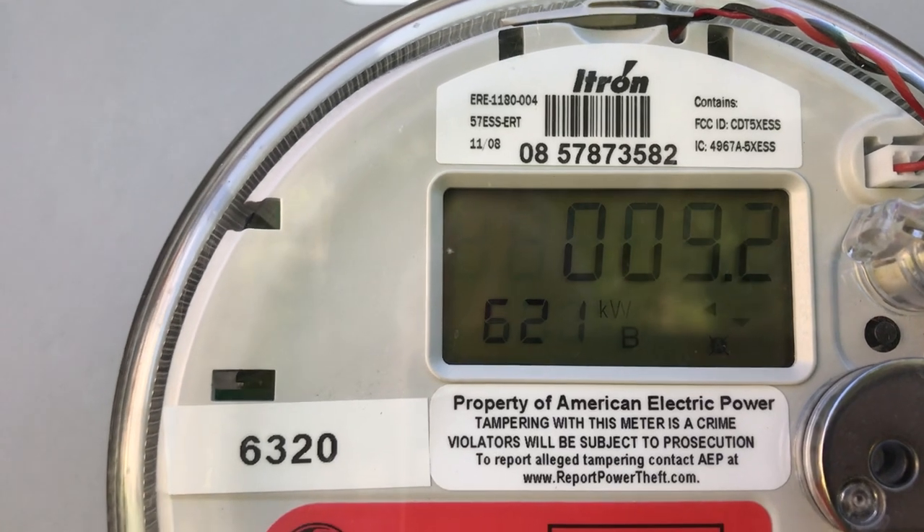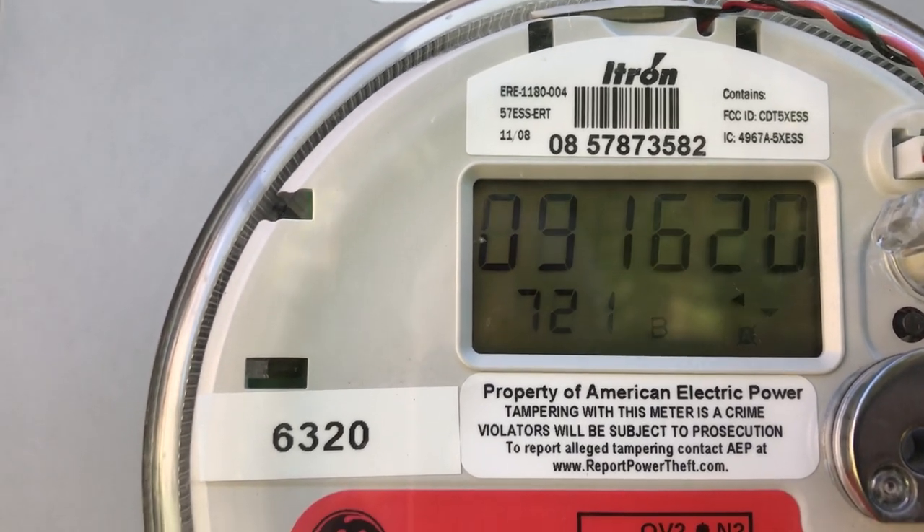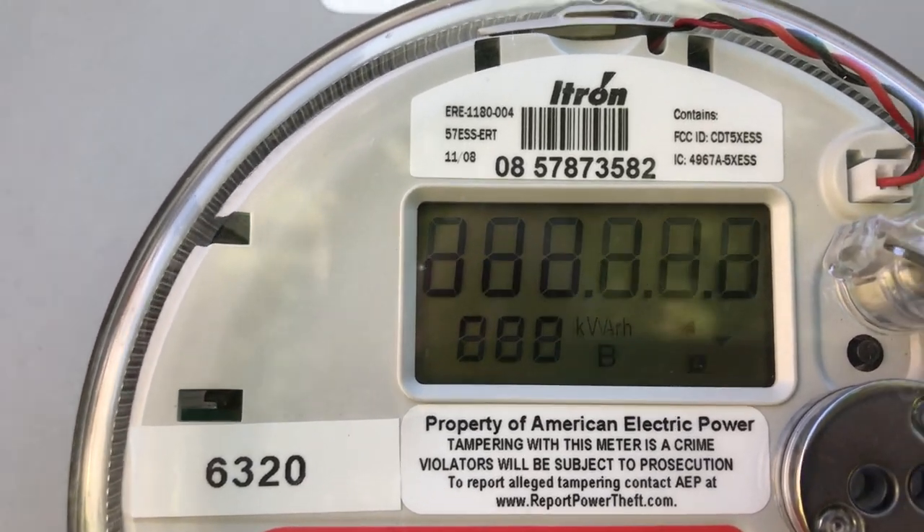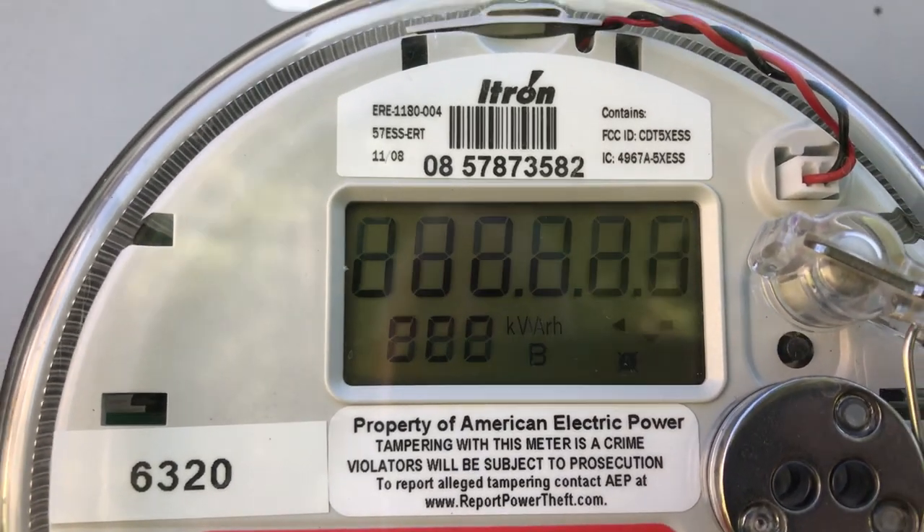The 621 is that highest load. And then the 721 is on 9-16-20 — it's the date that I pulled that highest load.